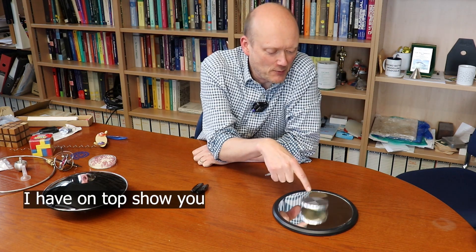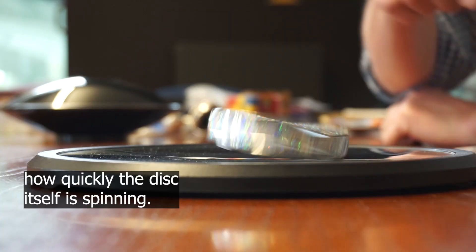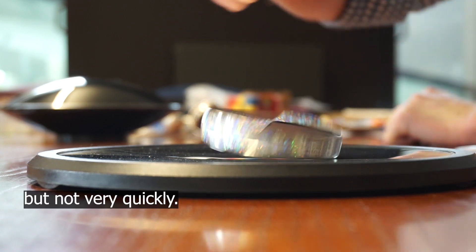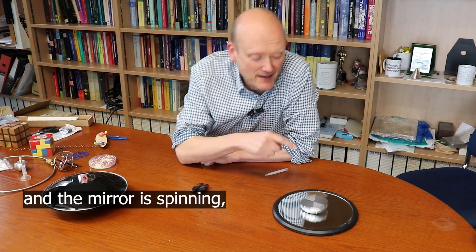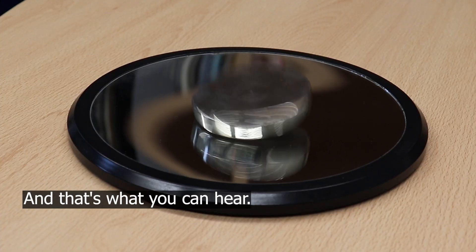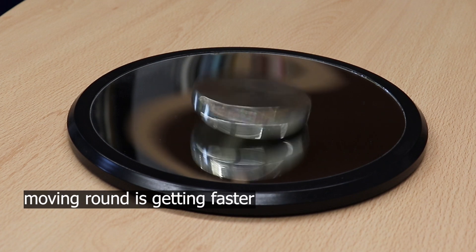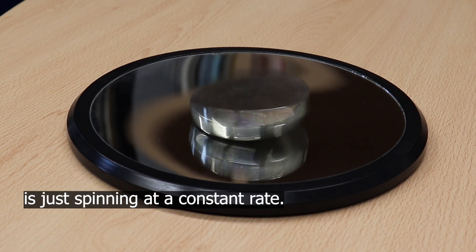These little triangles on top show you how quickly the disc itself is spinning, and that's actually pretty slow. The disc itself is rotating but not very quickly. But the point of contact between the disc and the mirror is spinning really quickly — that's what you can hear — and the frequency of that point of contact moving around is getting faster and faster, even though the disc itself is just spinning at a constant rate.